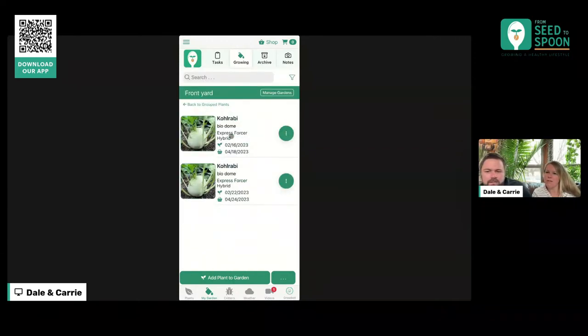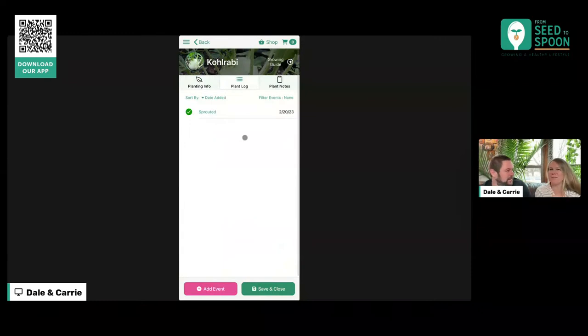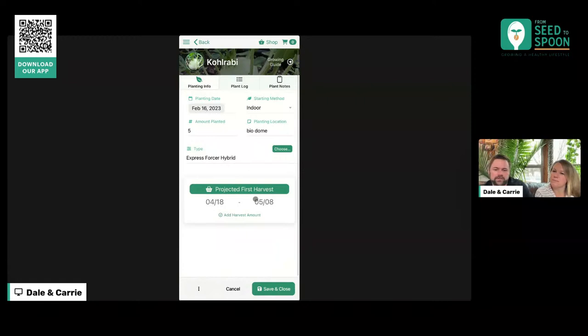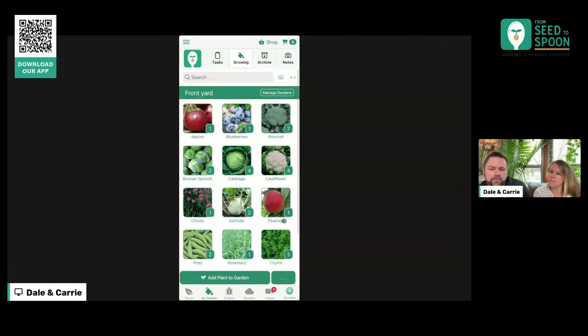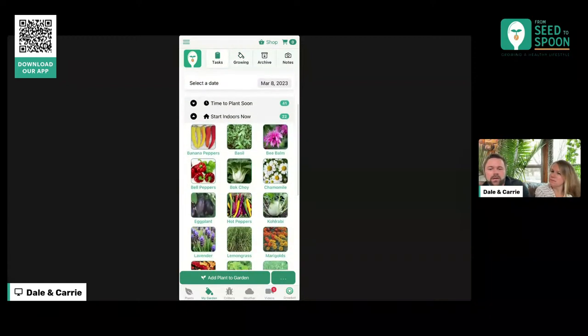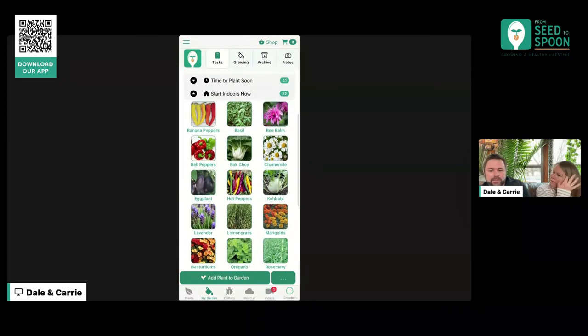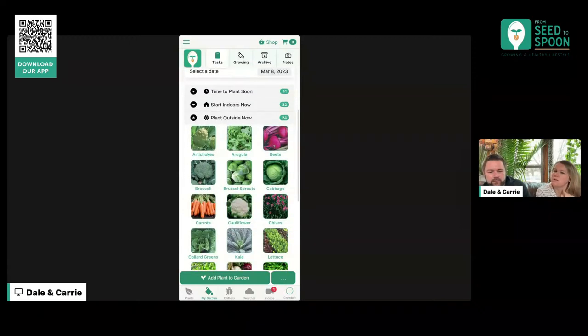I already marked that it sprouted, so that part disappeared. You can see when we come into the plant log, it's got the sprouted event. And then this is our projected first harvest. One thing I want to talk about is notifications, because this is something that's going to be rolling out over the next few weeks — you're going to start getting notifications tied to this data. When you have things that are ready to be started indoors or outdoors, you're going to get notifications around that.